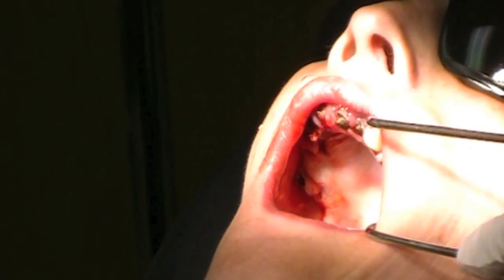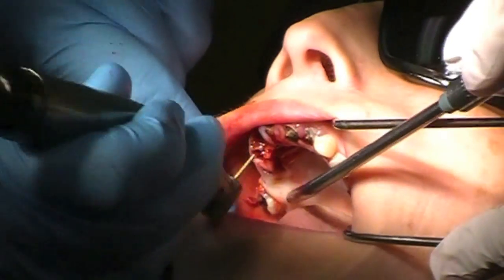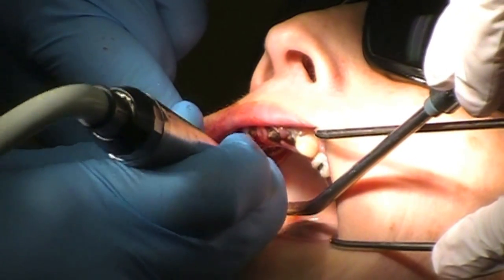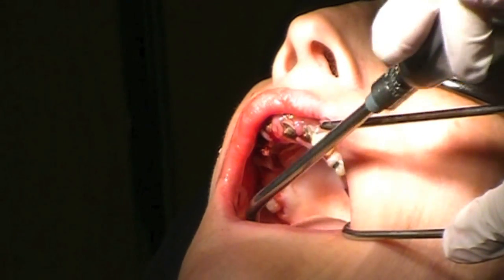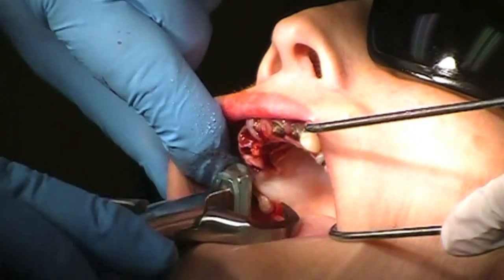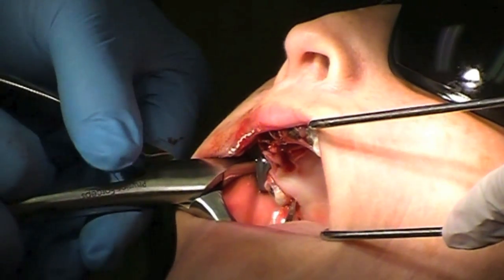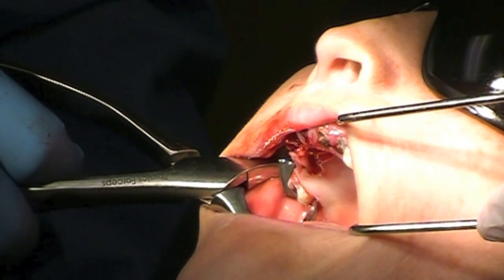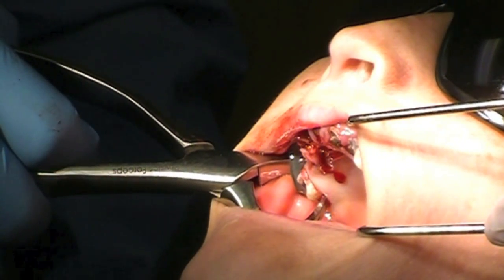I'm going to try to get a little bit better purchase point in this one too. A little bit deeper there. It wants to slide off a little bit, but it's kind of flattening that surface a little bit. A little more secure there with my flattening, and I'm simply rotating my wrist, rotating my wrist.